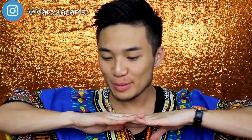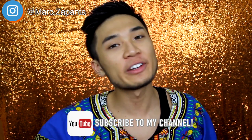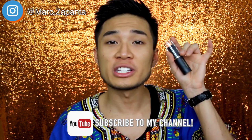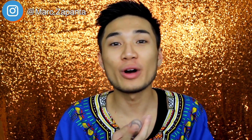Hey guys, today in this video I am going to be doing a first impression on a £2 foundation. It's a stick foundation - it's the PS Foundation Stick. This is £2 from Primark and it's so cheap. I want to try it out for you guys and see what I think.